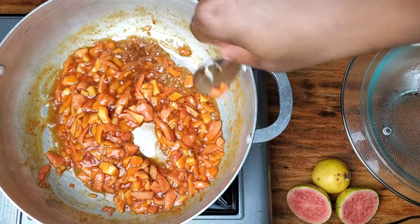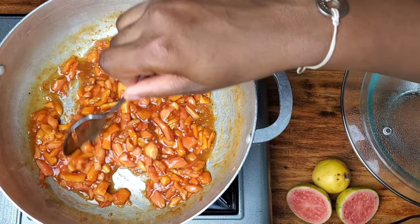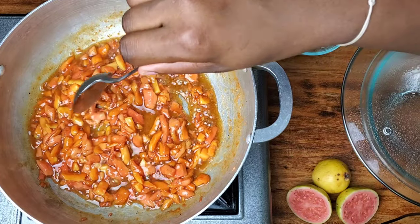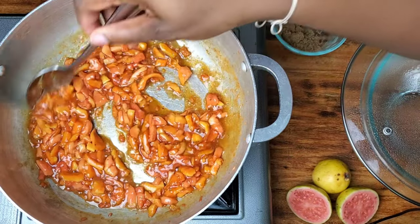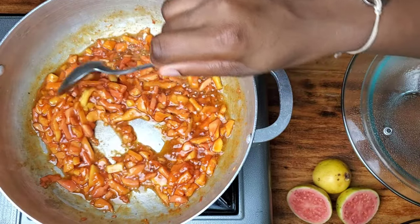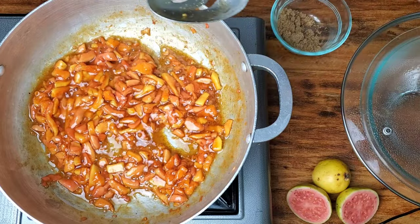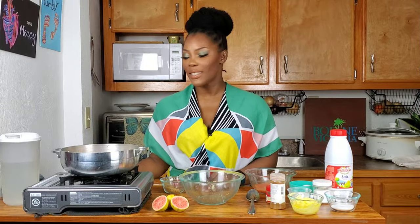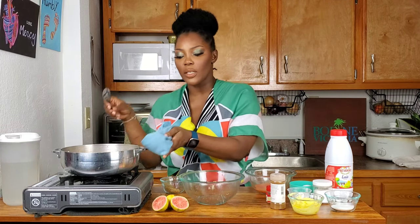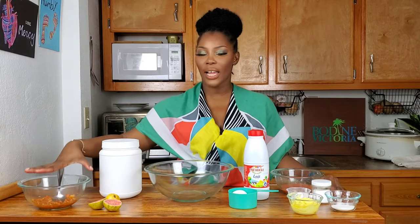Let's be mindful that the amount of sugar we add is going to be based on how sweet we need these guavas to be, and different guavas have different tastes. This is a very tart guava. I'm going to let it simmer uncovered so that more of the moisture can go out. Our guava filling is done — I'm going to take it off the stove, put it into a bowl, and allow it to cool.